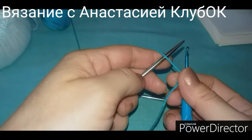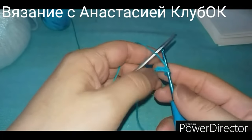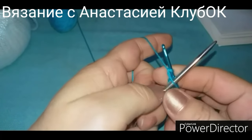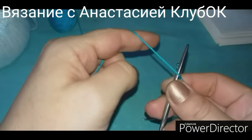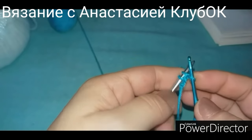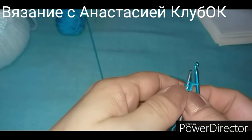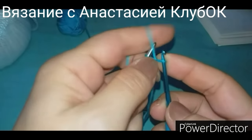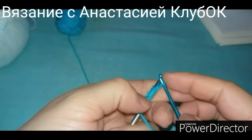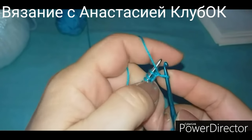Ниточку кладу поверх спицы. Беру спицы номер 3,5 — буду вязать обычными китайскими гаммами. Кладу вспомогательную ниточку на спицу, сзади подхватываю эту ниточку и протаскиваю. Снова поверх кладу ниточку, подхватываю с другой стороны и протаскиваю. У нас получается такая косичка. Снова надеваем ниточку, сзади подхватываем и так далее. Вот таким образом нужно набрать 100 петель — у нас здесь образуется такая косичка, которая потом очень хорошо распустится.